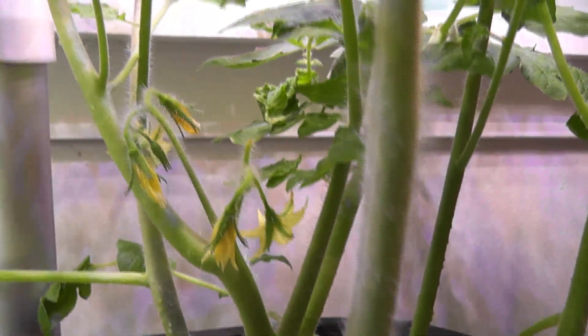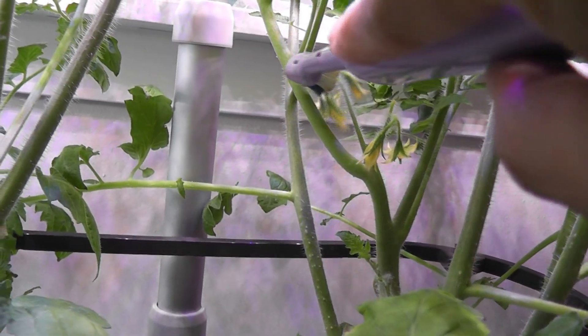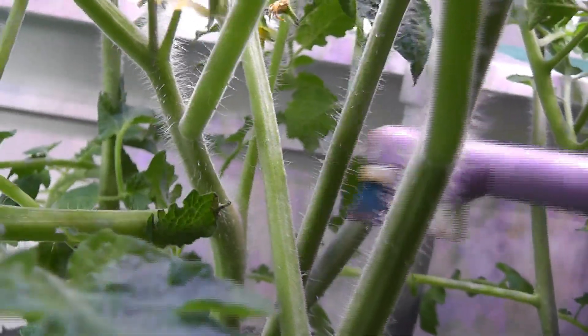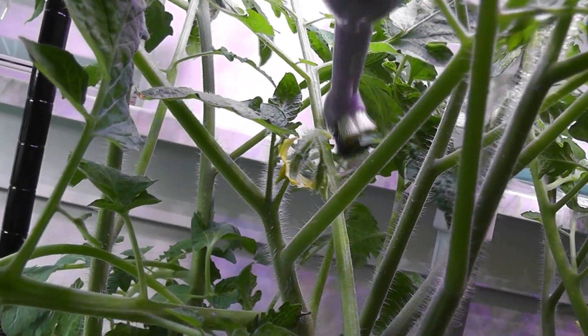It's day 43. I see some more flowers fully bloomed, so I'm pollinating these flowers. I'll be repeating this pollination process on all the flowers every day as long as they are open. One flower just fell off — I think this is a pollination issue, so I'm going to pollinate all the flowers as long as they are open.